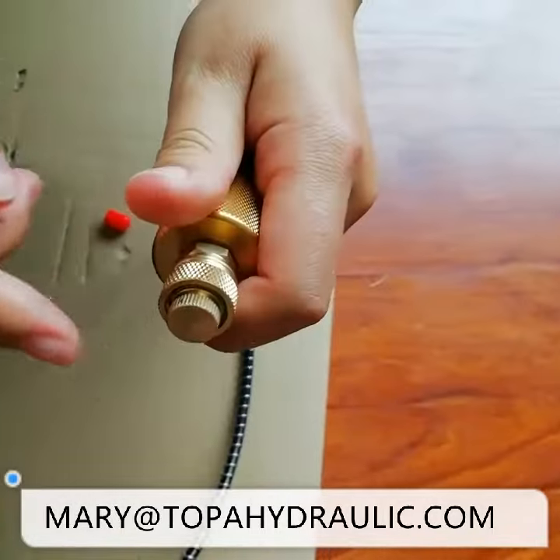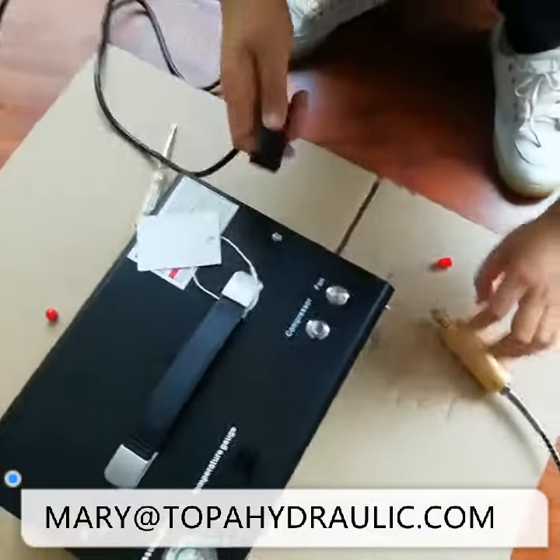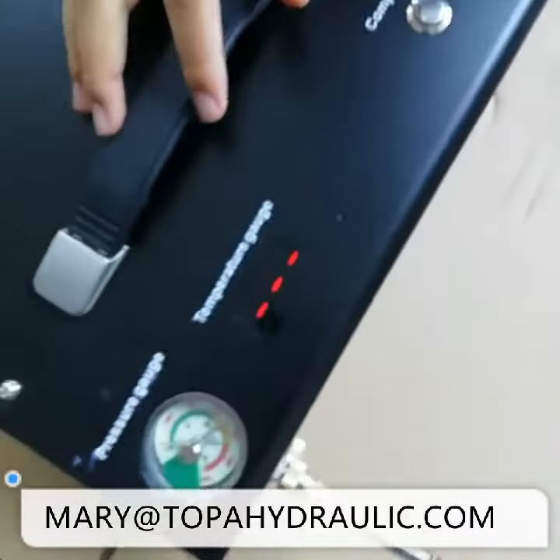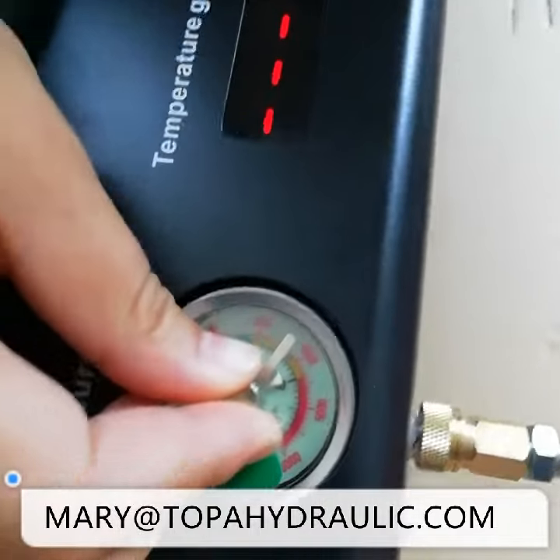Connect the test plug. Okay, and now let's turn on the power. Yes, okay. Now we set the pressure.